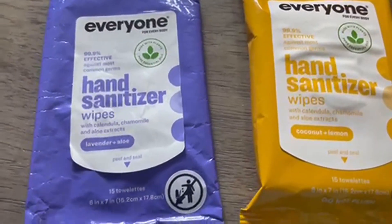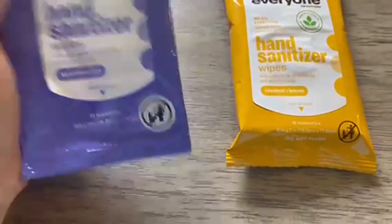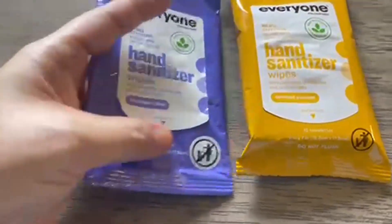Hey there, this is the Everyone hand sanitizer wipes. It comes in a pack, which is amazing because our whole family uses one. We all have it in our gym bag, our backpack, our purse — everywhere we go.